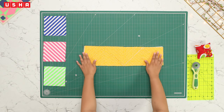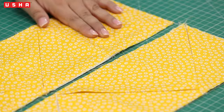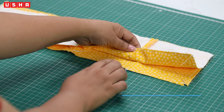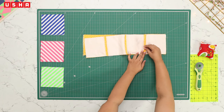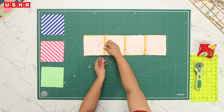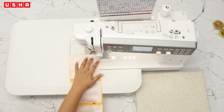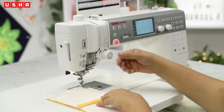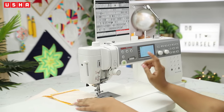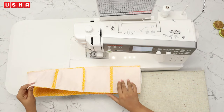This is how the stitched pattern should look. Just like the first row of squares, we have created another row. Keep this second row of squares in such a manner that we get two opposite triangles as shown. Let's now join the top and bottom rows — keep them front facing front and make sure the seam lines match each other. Pin the fabric together and sew them together as done previously. We now have a pattern of eight squares ready.